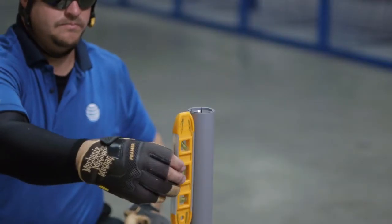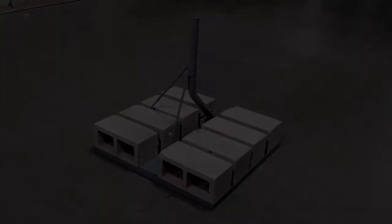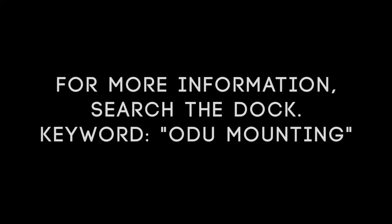Finally, double-check that the mast is still plumb. For more information, search the doc keyword ODU mounting.